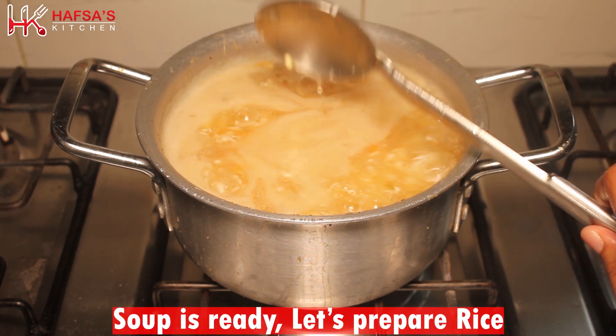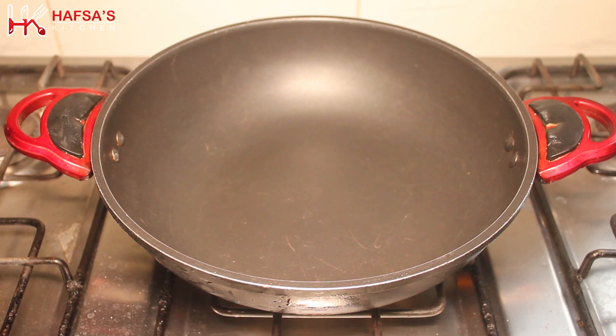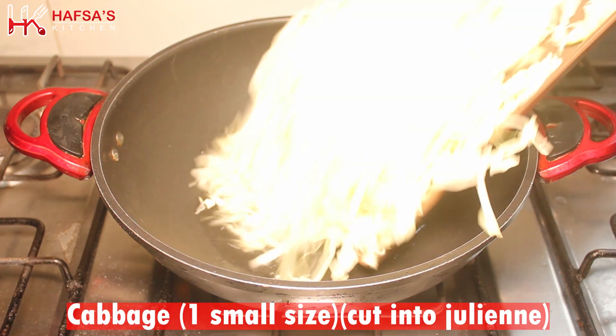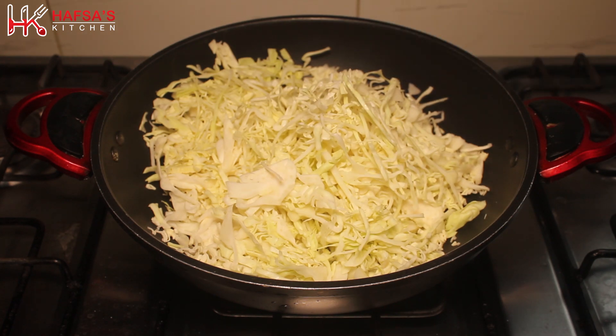Now for the rice, add 1 tablespoon of oil. Add a small-sized cauliflower (gobi) cut into julienne strips — do not chop the gobi too finely or it will not look good.